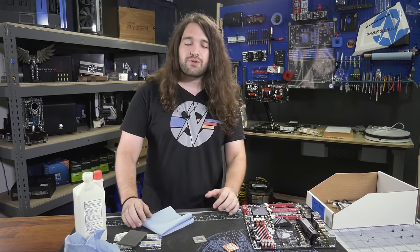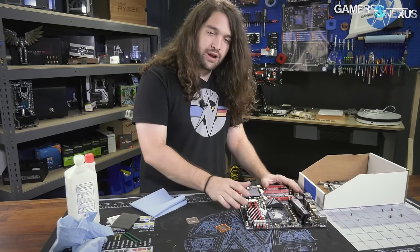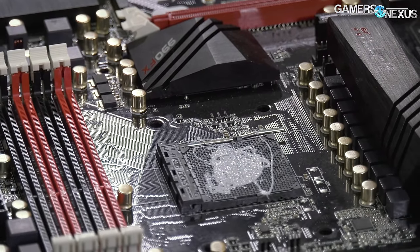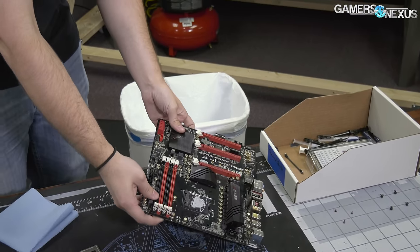Today we're going to be showing how to clean liquid metal and thermal interfaces off of components like CPUs, IHSs, and other components like this one here. As you can see, this one has a little bit of thermal paste that got into the socket — not too much, but we can solve this problem fairly easily.